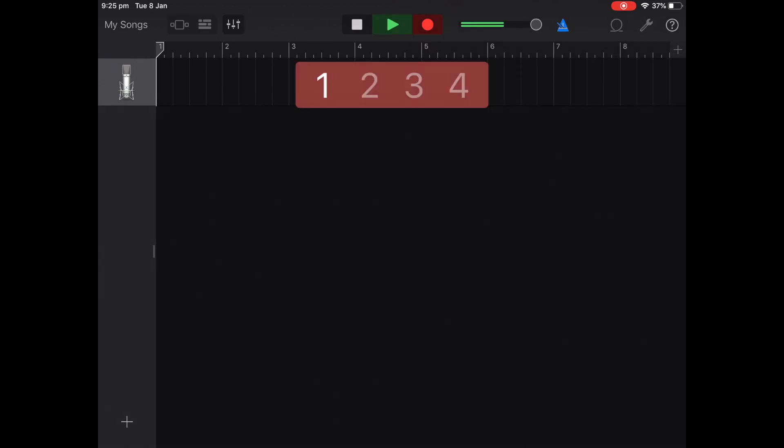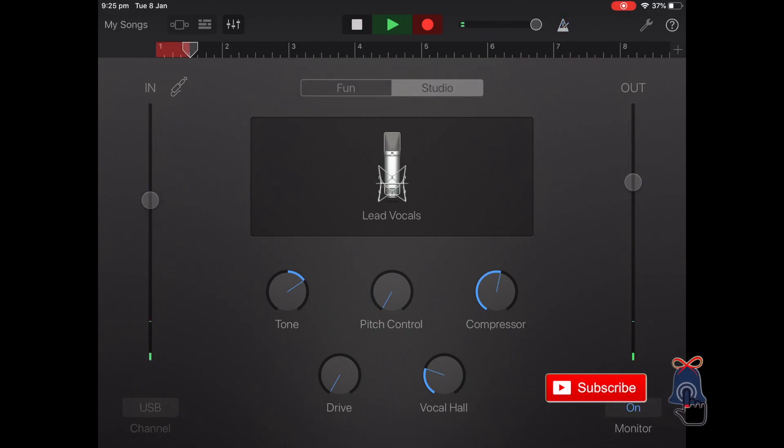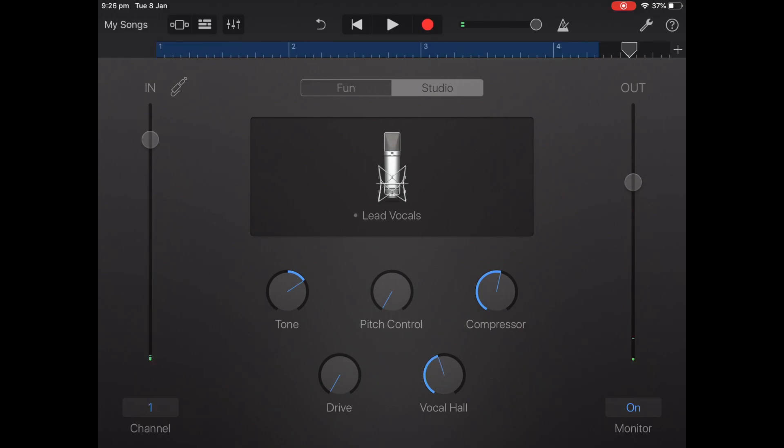You're then going to hit the record button and it'll do a little countdown and you start recording your sound. You'll know it's recording because the red line will go across the top. You can then finish your recording, skip back to start, and hit play to listen back.